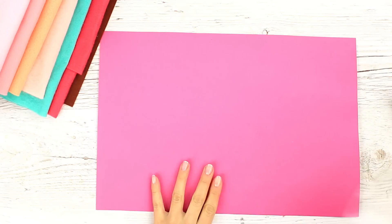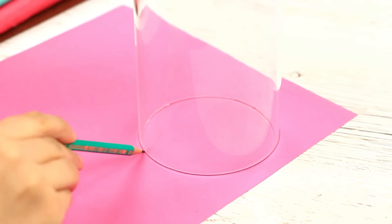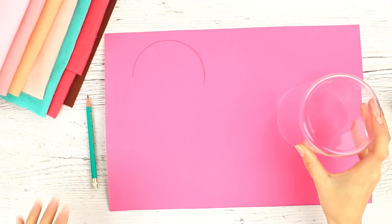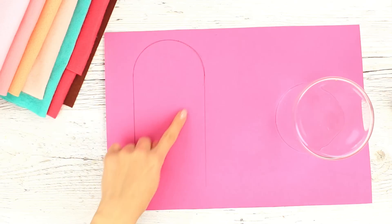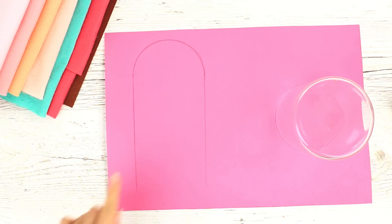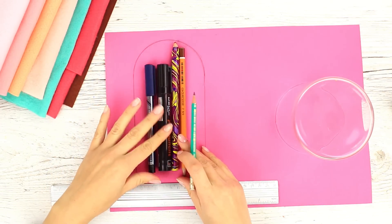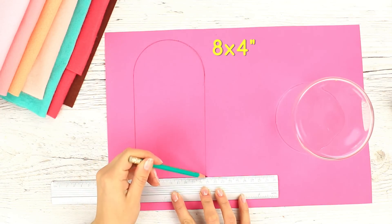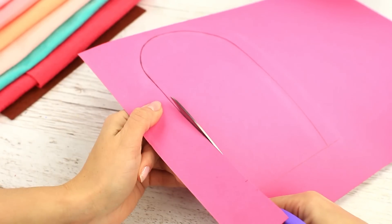Start by making a cardboard base. Trace a glass of an appropriate diameter — we'll need a semi-circle. Draw two parallel lines to define the case size. Before you continue, check if it fits your stationery. The pencil case we're going to craft is 8 inches by 4 inches. Cut off the excess cardboard on one side.